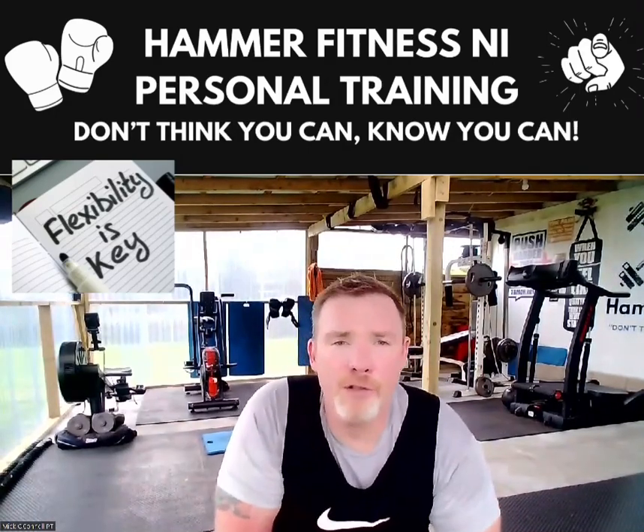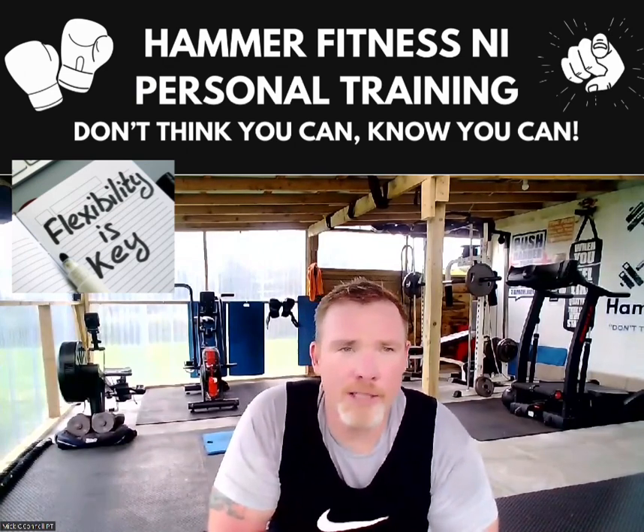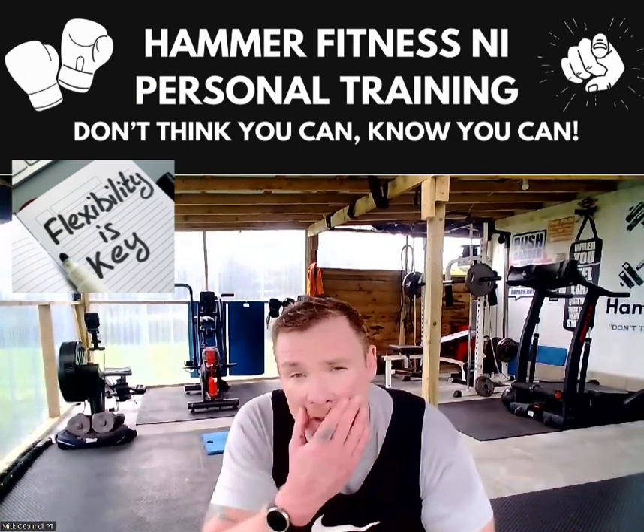That's a pretty tough strength session there. Finishing off with 10 down to 1 on the pull-ups and 10 down to 1 on the bench press — back and chest, big major muscle groups.